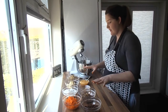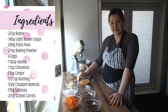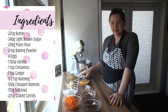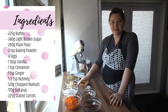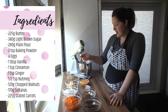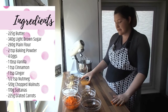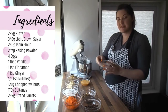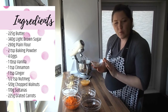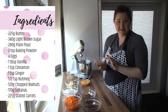Here's what we've got: 225 grams of butter, 340 grams of light brown sugar, 280 grams of plain flour with 2 teaspoons of baking powder. We've got 4 eggs, a tablespoon of vanilla extract, and our spices — 1 teaspoon of cinnamon, 1 teaspoon of ginger, and half a teaspoon of nutmeg — which are really going to bring out nice flavours.